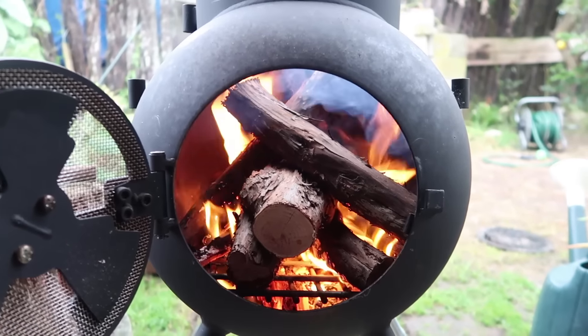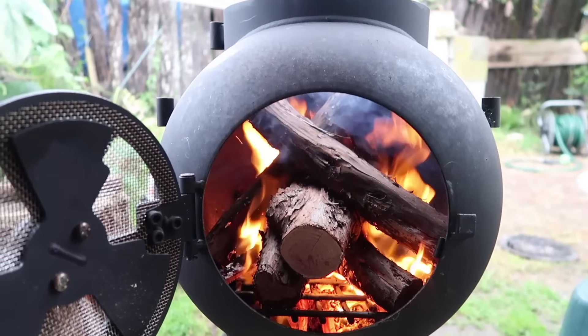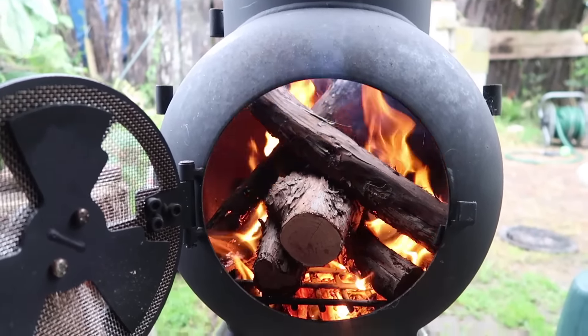Hi everyone and welcome back to my channel. Tonight for tea I'm going to cook up a nice big fat piece of rump steak on the Oz Pig.